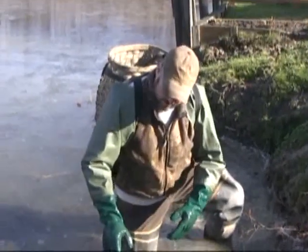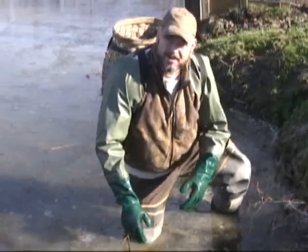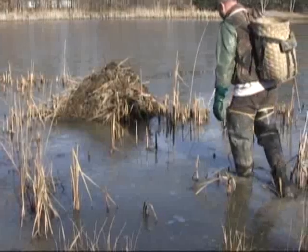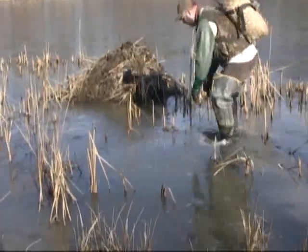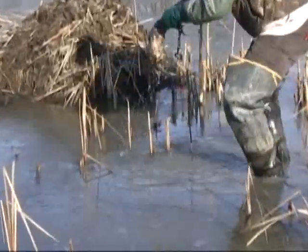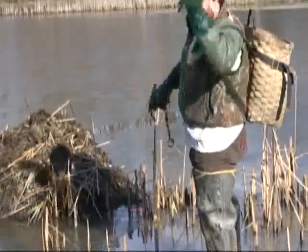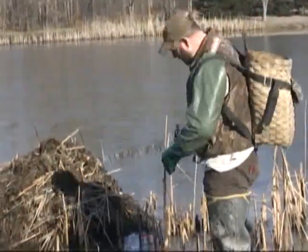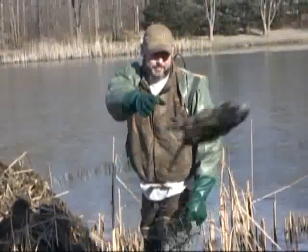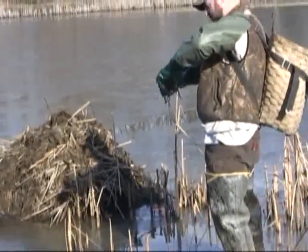Good thing about Neal stabilizers - I don't have to disturb the run. I can just go back and click it on, go back and check it out.